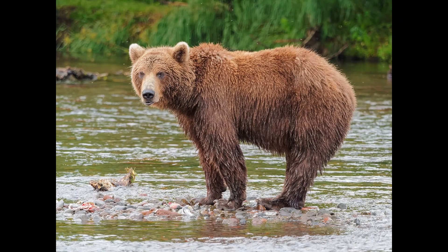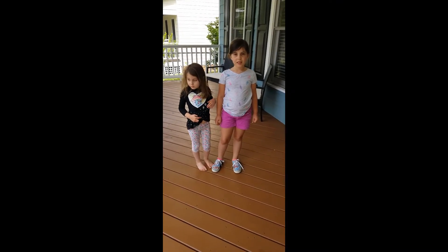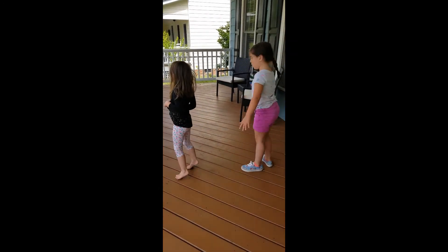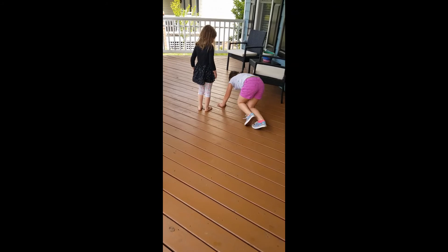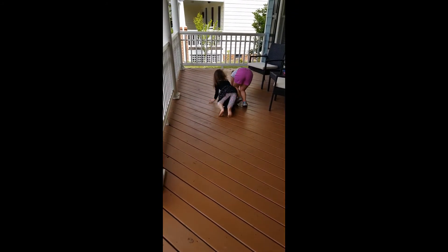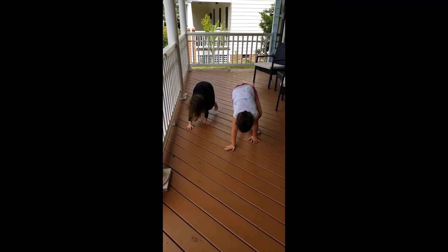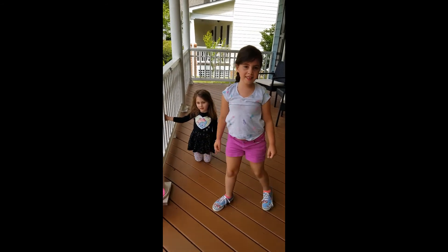Bear! How does a bear move? You're going to be on all fours and very low to the ground — can you crawl like a bear? Okay girls, last one before the ice cream truck gets here! Bear — you're going to stay low to the ground. Good work, girls! Thank you for showing everyone how we move our bodies like the animals!